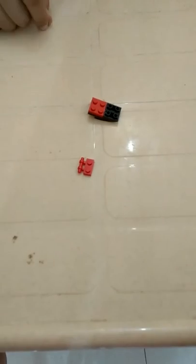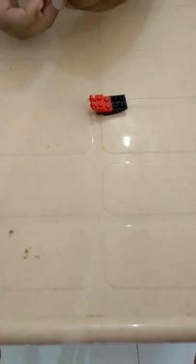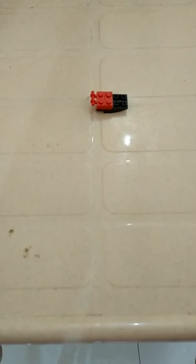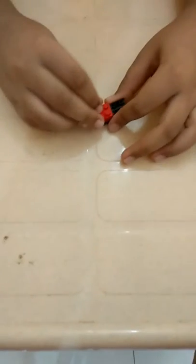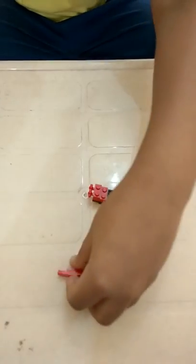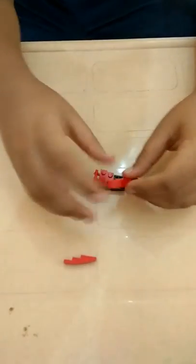Now we take a pad like this and join it over here. Now we take another 1x2 brick and join it over here. We again take a Lego 1x2 brick and join it over here. Now we take these two slopes and join them over here.